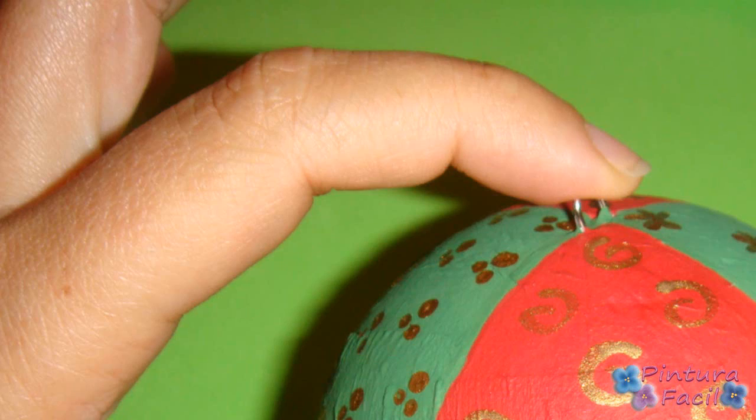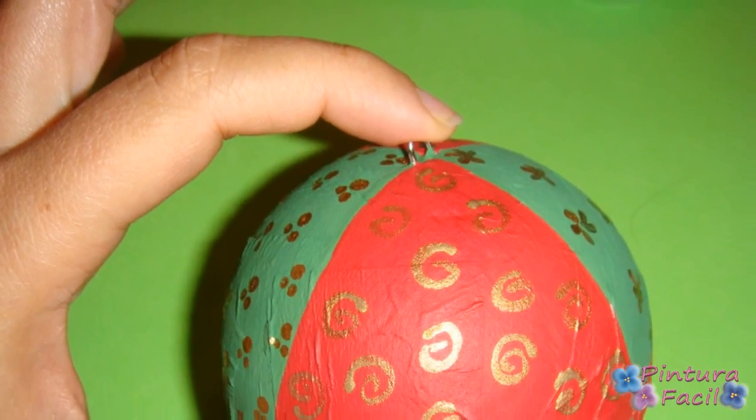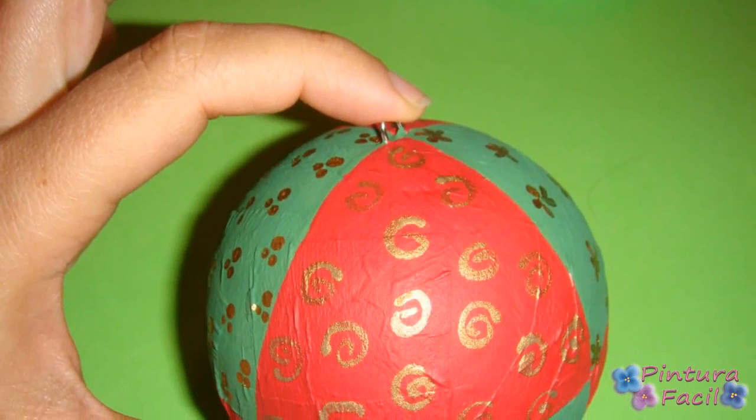In the next green area I chose to paint little stars — you simply paint them with a liner and gold paint. For the next red area I painted nice spirals, which combine very well with the other designs.